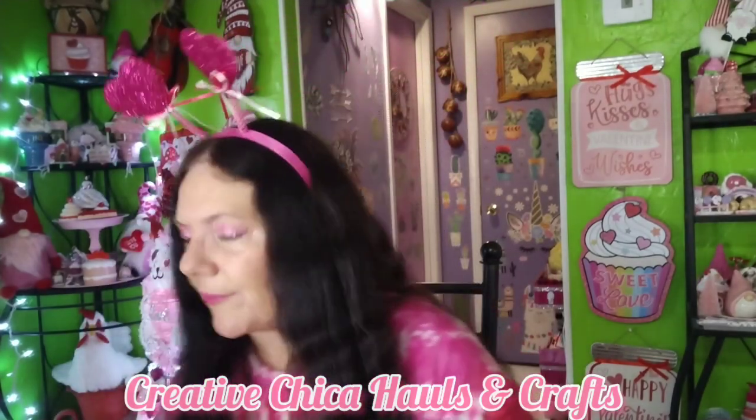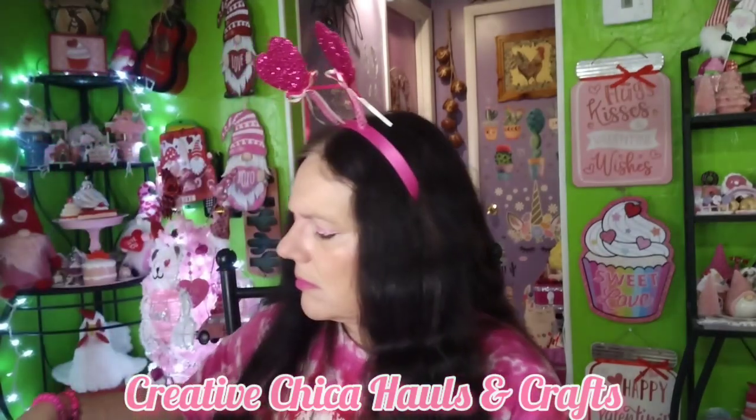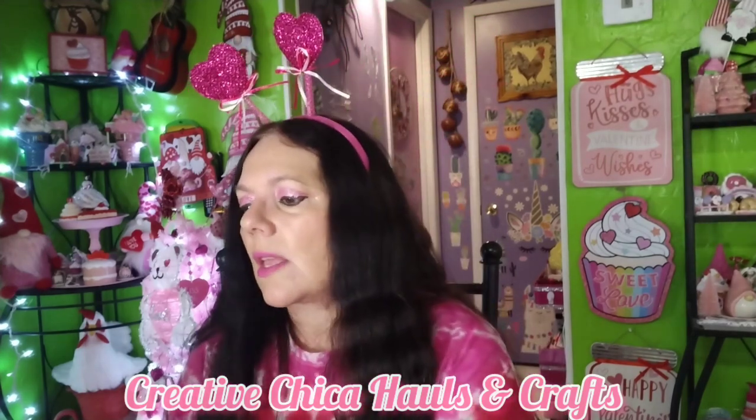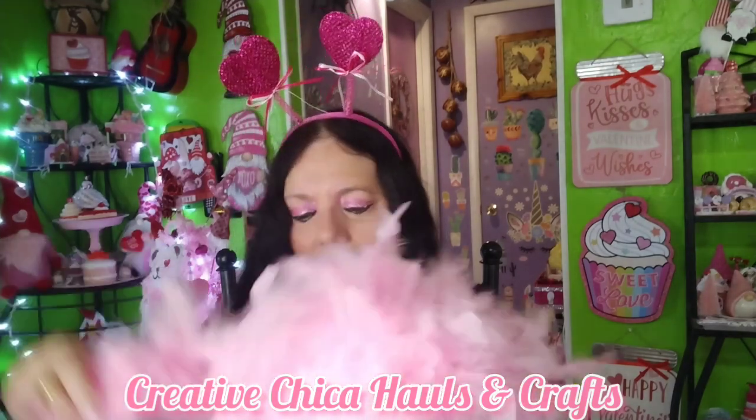The containers from Hobby Lobby were 30% off — about nine dollars each. I could wait for clearance and get them for three bucks, but I want to get my storage situation under control because it stresses me out. Then in the Valentine's Day area I found this feather boa.